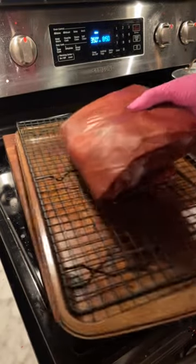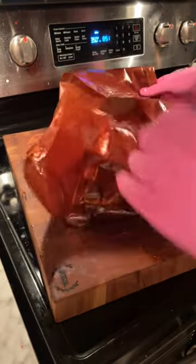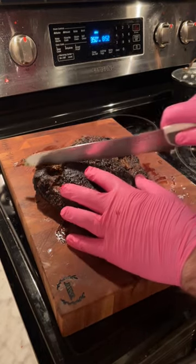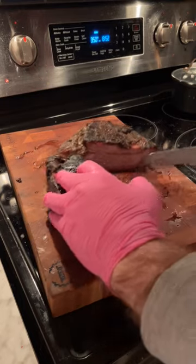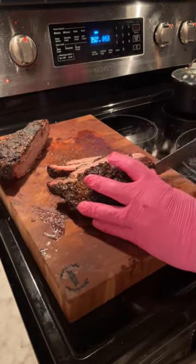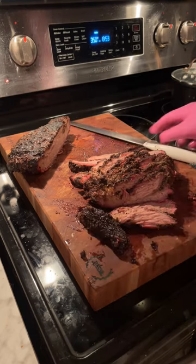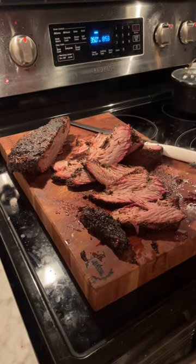Alright, here's the moment of truth. Oh, that's nice. Ooh, that's nice. Mmm, that's fantastic. Oh yeah.